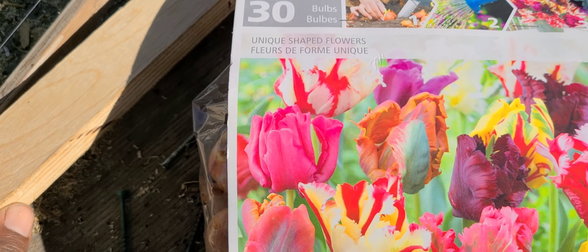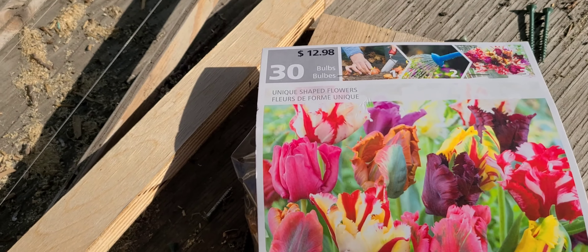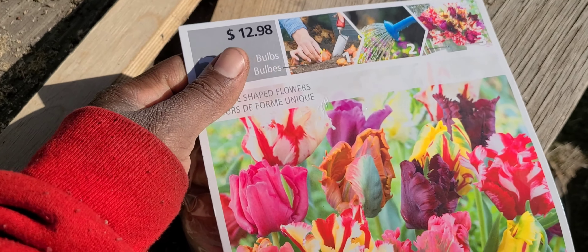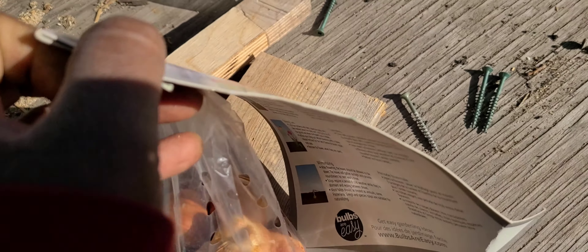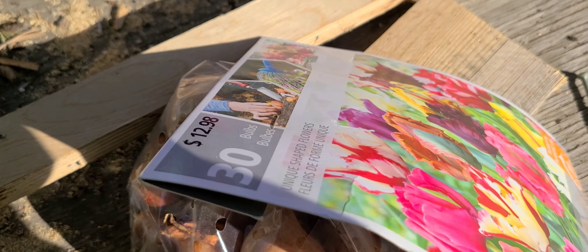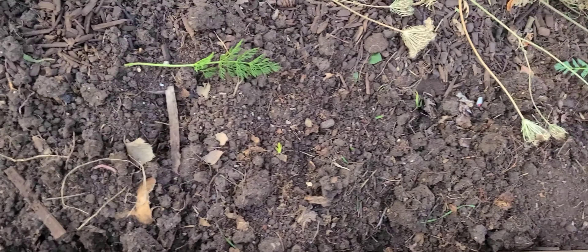I've never really grown tulips before. I'm going to be planting some on the front of the property, although it doesn't do well on the front to plant anything because of the government trees that are constantly blocking my sunlight. This package has 30 bulbs in it, so I'm going to be planting some of them on the front and the rest at some point in one corner of my garden.